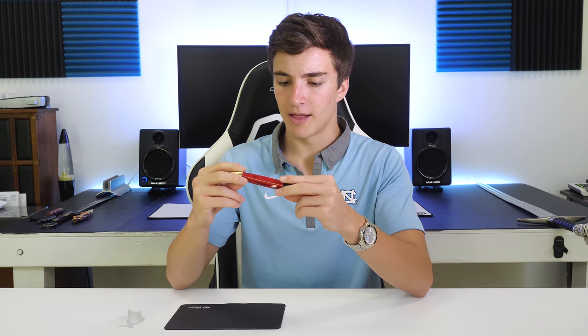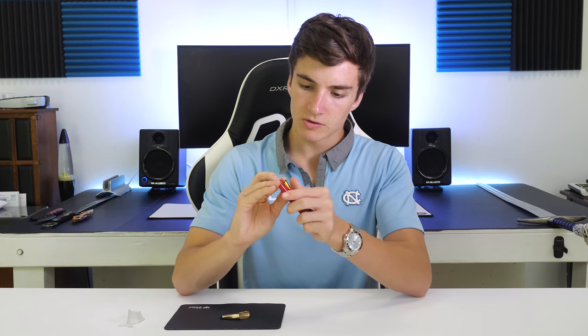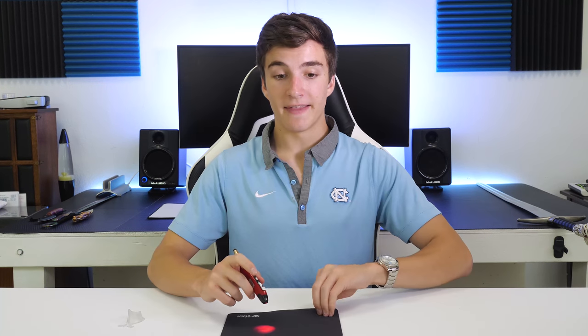It does feel pretty cheap — it's definitely just a plastic shell. It looks like that's where you put the AAA battery in. Let me throw that in... oh yeah, and then it lights up! That's pretty cool.